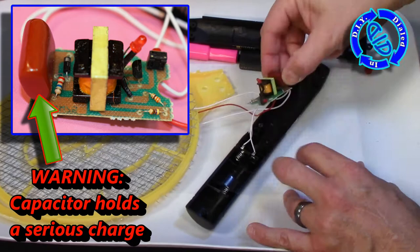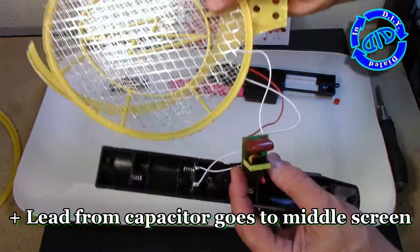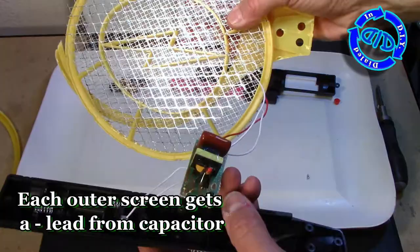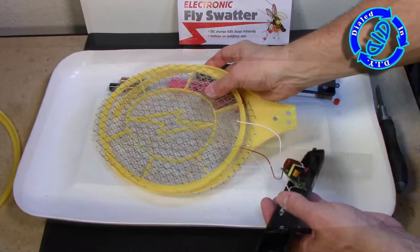At the business end of the circuit board, you're going to notice this capacitor, which is the thing you need to be extremely cautious about. You do not want to touch the leads underneath that because you risk a serious shock if there is still a charge held. For safety's sake, it's always wise to use a safe method to double check and discharge that capacitor before you start messing with the circuit board.